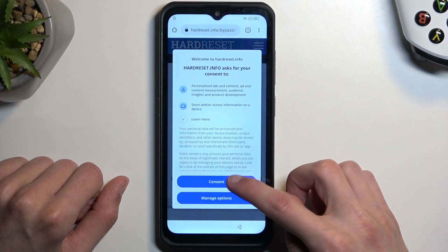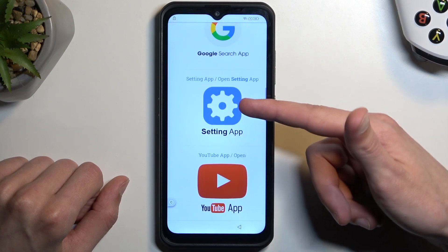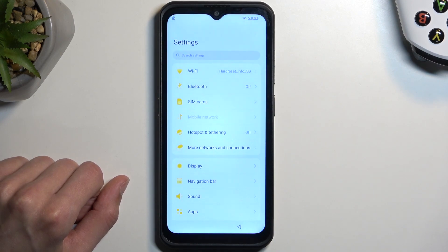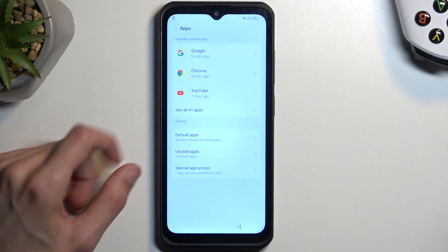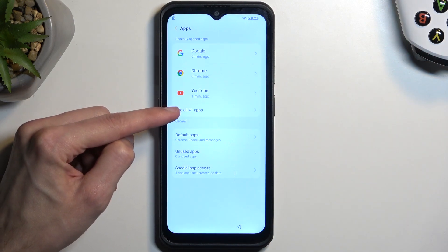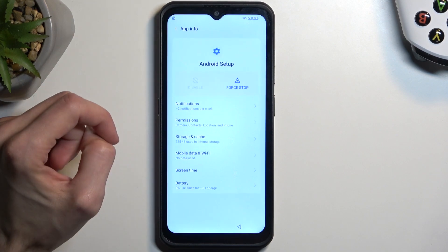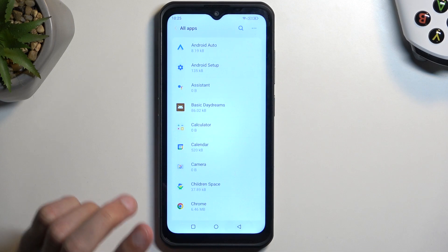From here select Consent, then scroll down to 'Settings Up' and click on it. Once the app opens, navigate down to Apps, then select 'See All Apps' — however many it shows you. Start with Android Setup and select Force Stop, then tap OK and go back once.